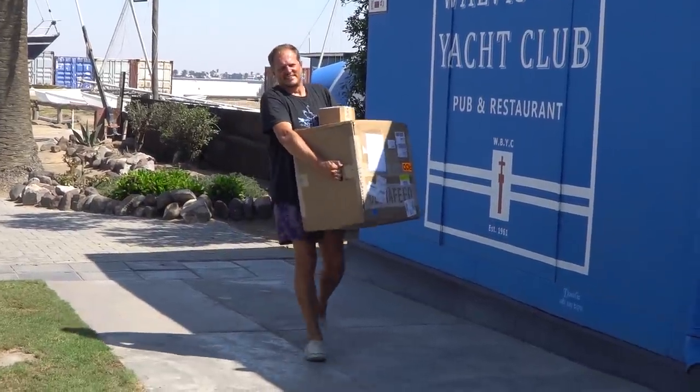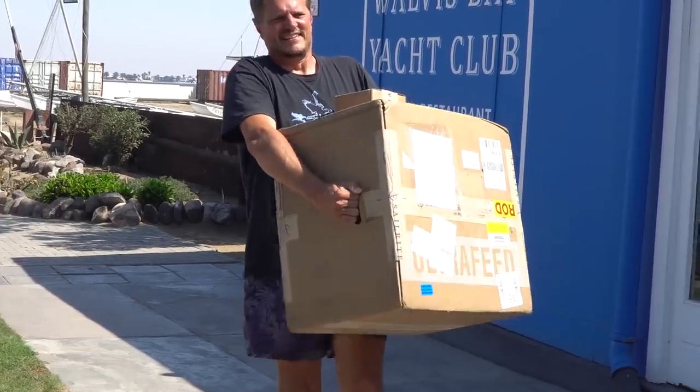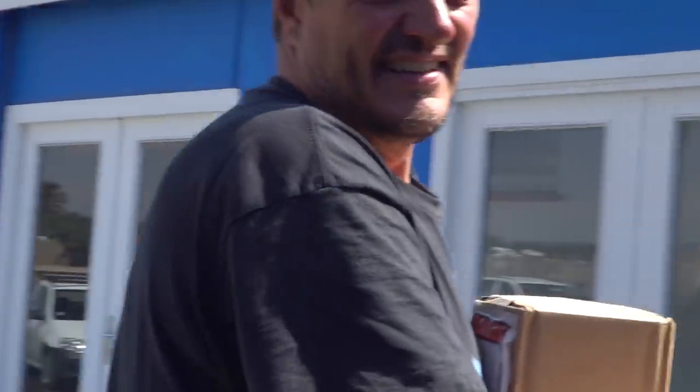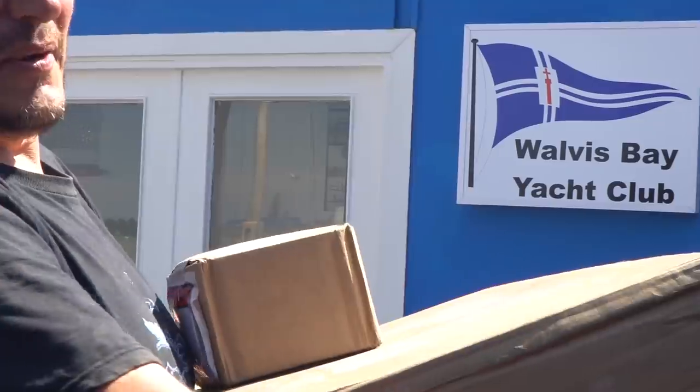Here comes my Sailrite sewing machine at LogBlast — as you can see we are taking delivery of it here at Walpers Bay Yacht Club. Bloody hell, this is heavier than our anchor. I understand now why Ruby Roast is so upset about the weight.